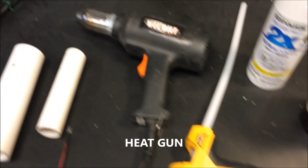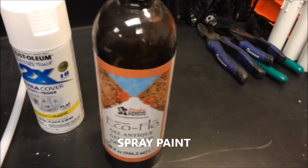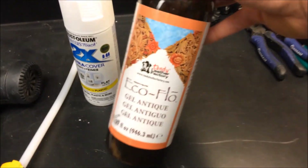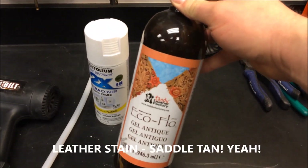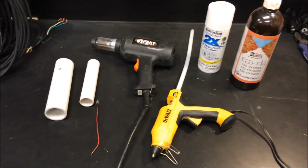You're also going to need a heat gun, a hot glue gun with plenty of hot glue, some white spray paint, and for those of you who are very detail-oriented, some saddle tan — our favorite leather stain. Alright, let's get started.